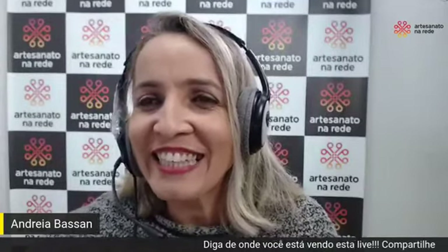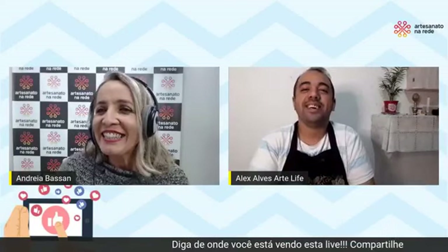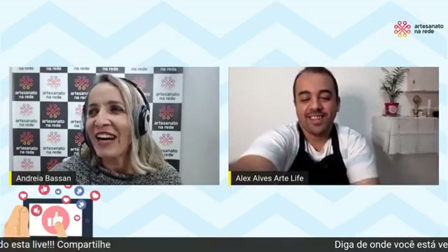Eu estou muito feliz. Então vamos chamar ele, né? Deixa de ficar aí de papo e bora chamar esse moço para cá, que é meu amigo. Aqui a amizade é sincera. Oi, Alex! Boa tarde, né? A gente anda meio atrapalhado das ideias mesmo. Não tem problema, não tem tempo de pé, total.